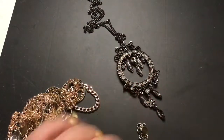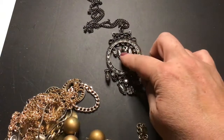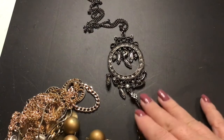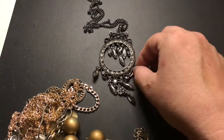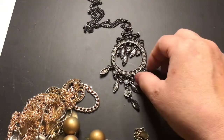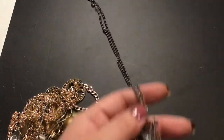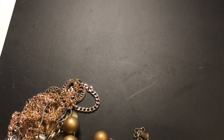That one's pretty. I don't know if it's missing anything — no, they're right. Yeah, that's a pretty piece. It has a black chain and the rhinestones are all there. Yeah, these are very pretty.